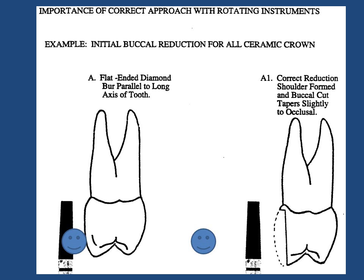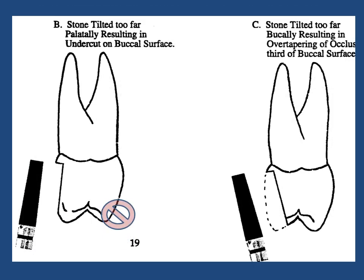The flat-ended tapered diamond burr has been used for the buccal reduction. The design of the burr, and by holding the stone parallel to the long axis of the tooth, assures the dentist of a cut which meets the requirements for this step of the preparation. The flat end of the burr creates a flat shoulder finish line, and the taper of the burr establishes the necessary convergence to the occlusal for the line of draw, without undue loss of retention.